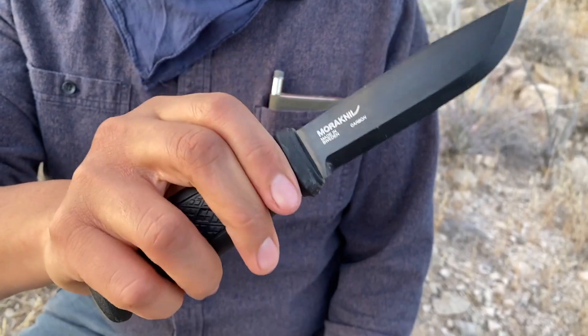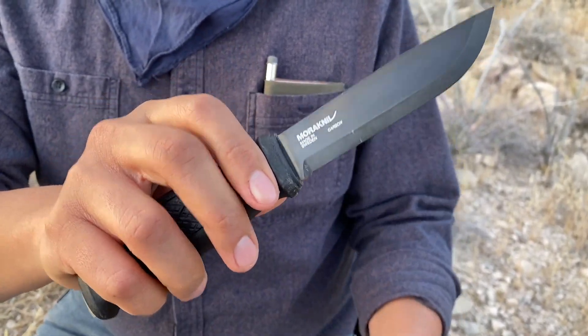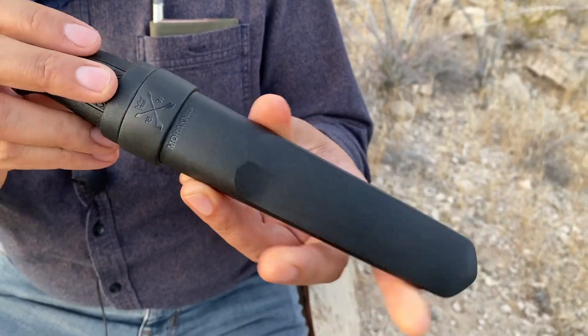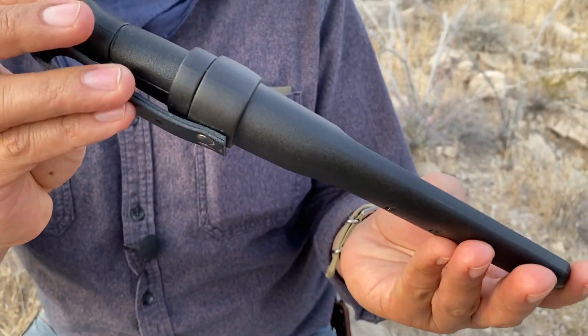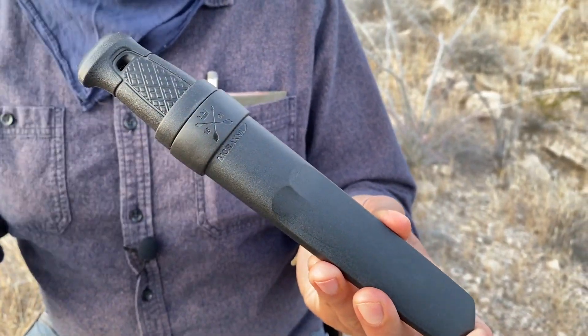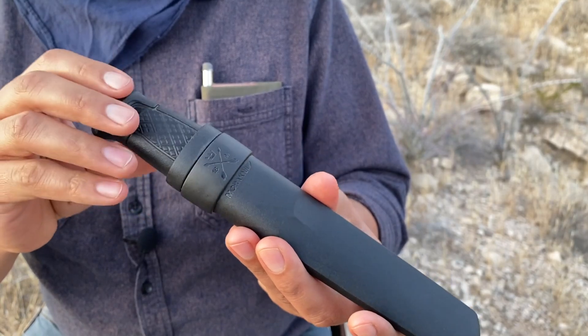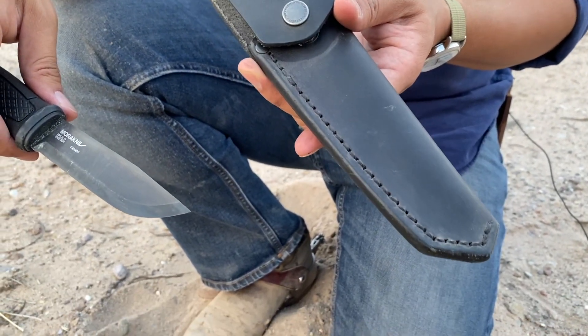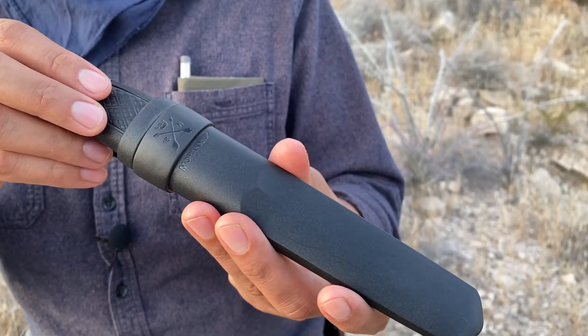It has a very comfortable, ergonomic plastic handle. There are two sheaths to choose from: the classic polypropylene sheath — a fancy word for plastic — very simplistic. Or if you want to go a little snazzier, there is a leather sheath that closes over it, kind of like a gun pouch that Indiana Jones would carry.